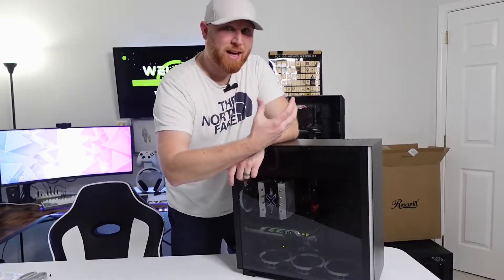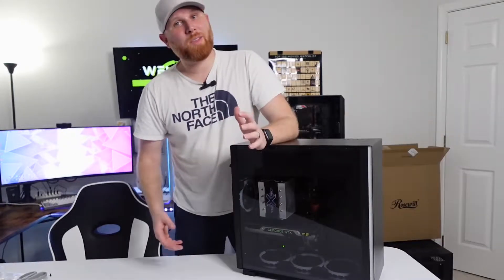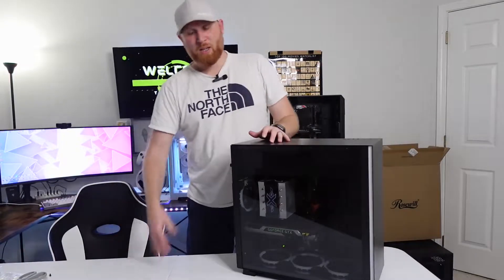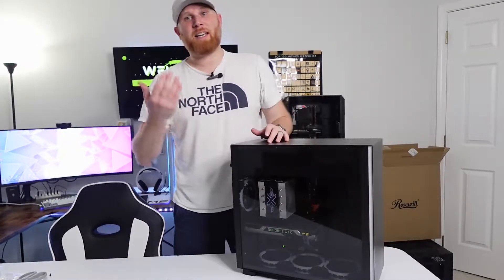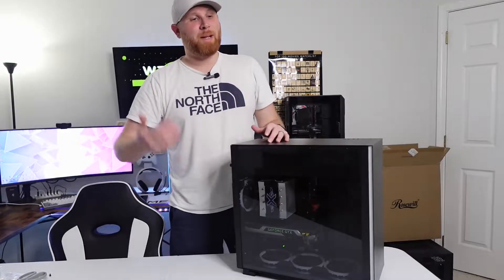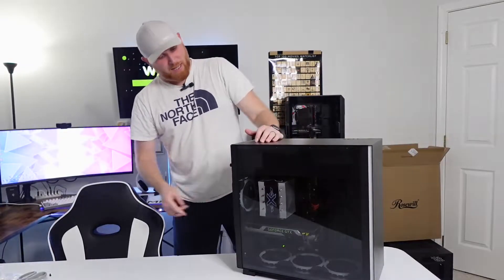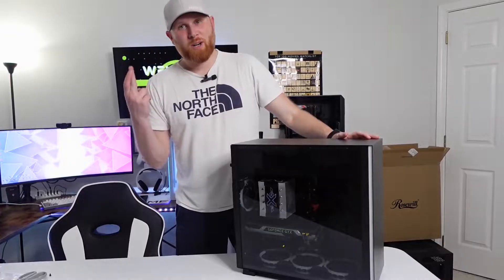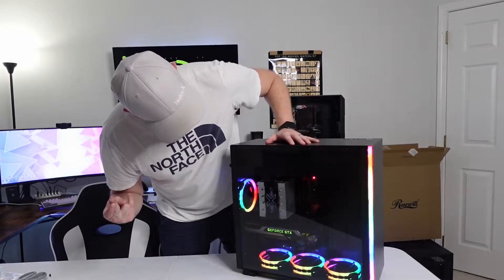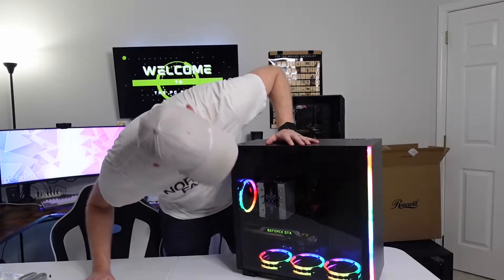Ladies and gentlemen, we did it — we took everything out of one case and threw it into another successfully. The only thing we haven't done yet is power on the system, and we're going to do this together. Let's make sure the power switch on the power supply is on. Fingers crossed... and it powered on. That's pretty — fantastic!